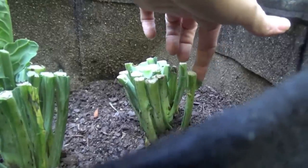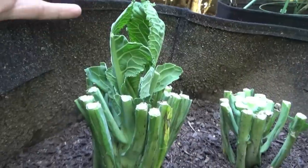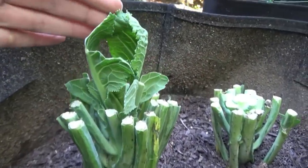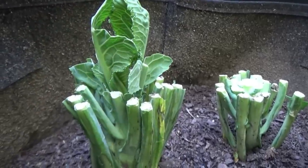It looks like there may be something about to start happening here. We'll see. I'm not going to take them out or anything yet, just in case. But it's obvious that this one is way ahead of these if they are going to do anything.